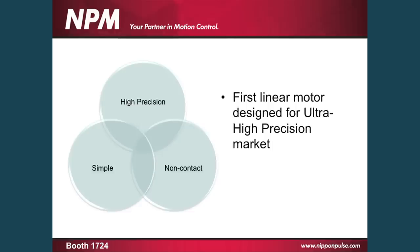Also, it is designed to be an ultra high precision device. It is the only linear motor designed exclusively for the ultra high precision market.